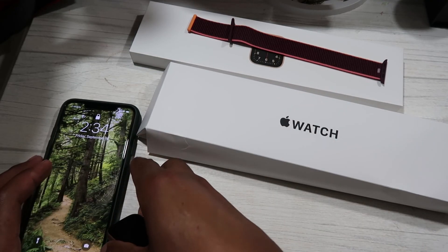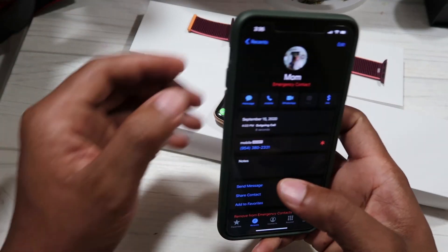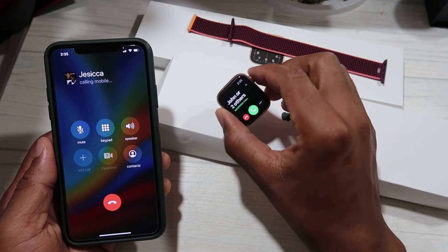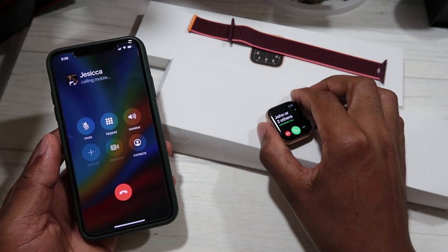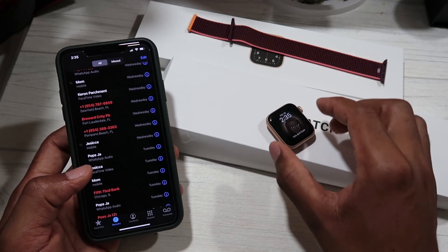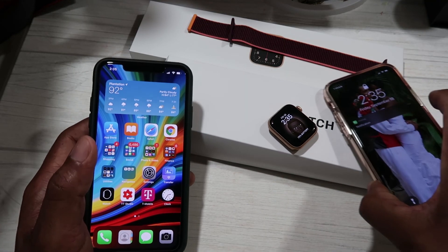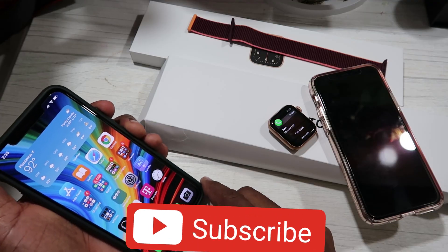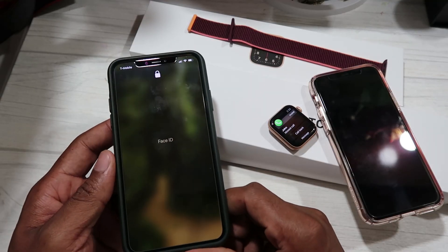Swiping to unlock with Face ID, I call my wife again. The watch is ringing and vibrating as well — that shows everything is good to go. I hope this helps you out in setting up your Apple Watch SE. Thank you for watching, enjoy the rest of your day. Before you go, head down below, hit that subscribe button, and turn on the notification bell to get notified as soon as I have another upload.